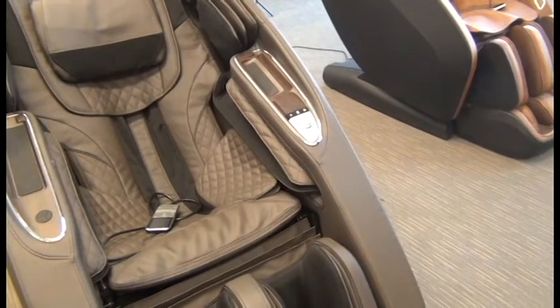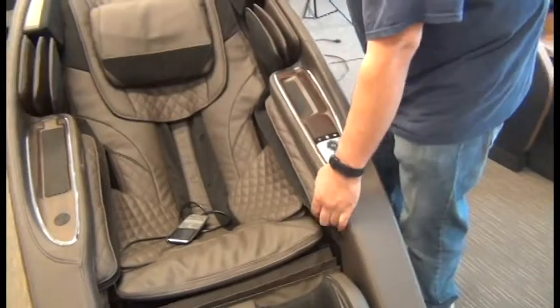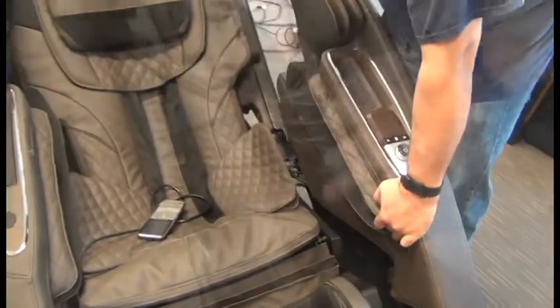Now we're ready to slide the side panel slightly forward to detach it. However, keep an eye up near the top part of the side panel for a speaker connector, as earlier models have a connector there.